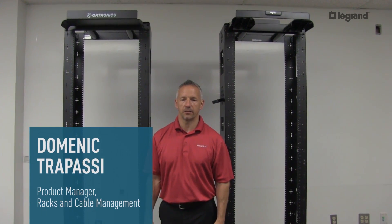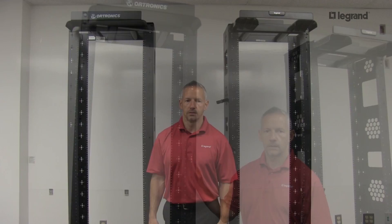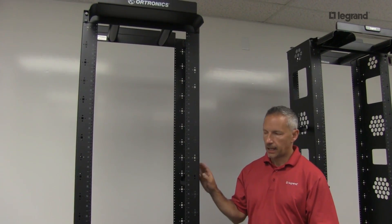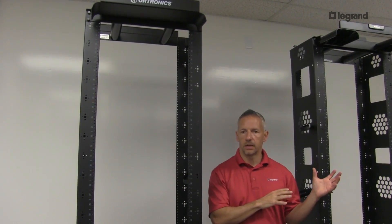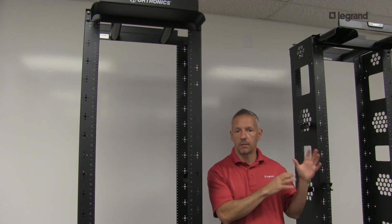Hi, I'm Dominic Trapassi, Product Manager for Racks and Cable Management at Legrand Data Communications Division. First, we'll review the features and benefits of the original Mighty Mo 6 and some of those features that were carried over to the Mighty Mo 6 Enhanced, and then we'll discuss the new features in the Mighty Mo Enhanced that make it far superior.